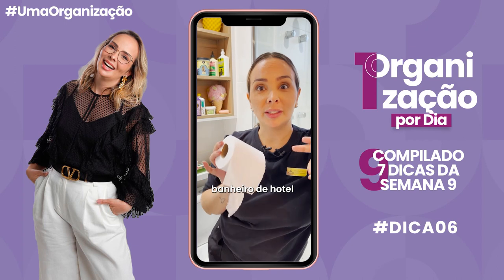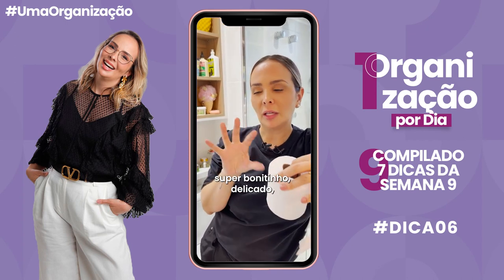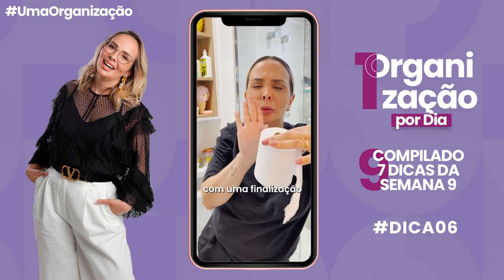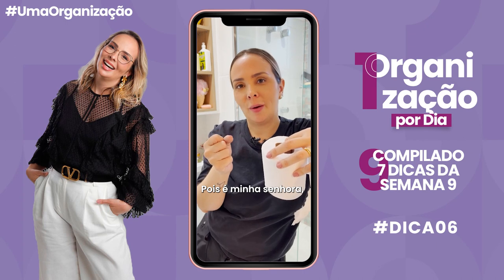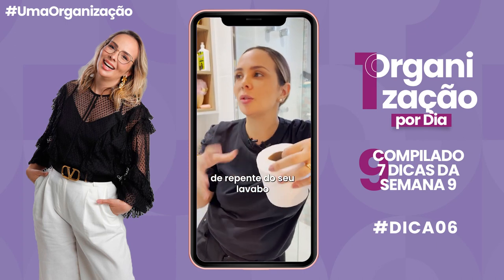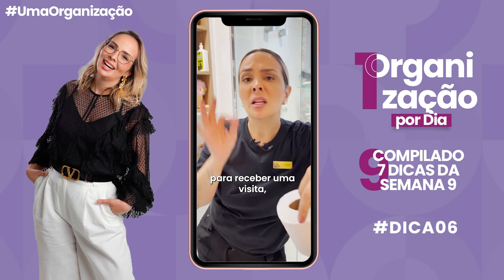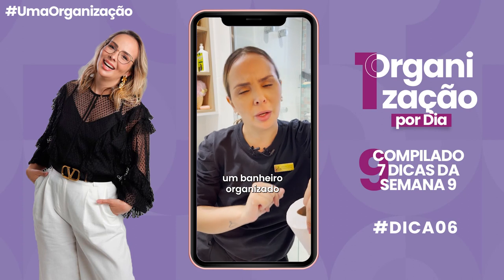Você já viu em banheiro de hotel como muitas vezes você chega e o papel higiênico tá super bonitinho, delicado, com uma finalização que parece que foi prensado com um carimbo? Pois é, isso dá pra você fazer na sua casa — seja no papel higiênico do seu lavabo pra receber uma visita, seja no do banheiro do dia a dia, porque você merece ter um banheiro organizado e bonito.